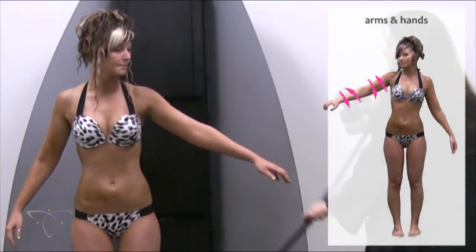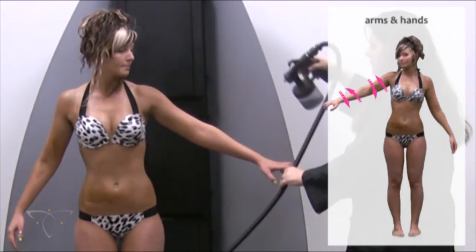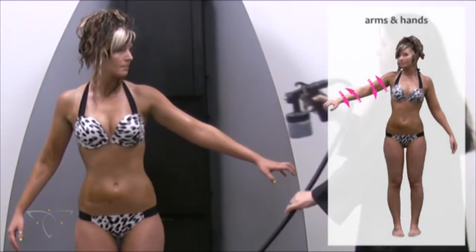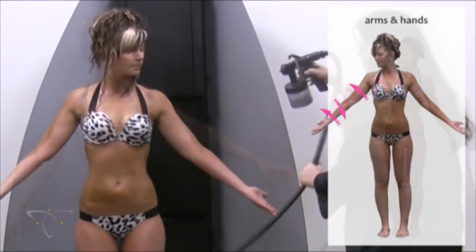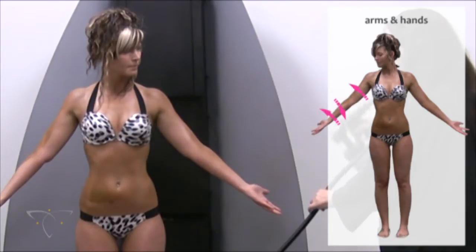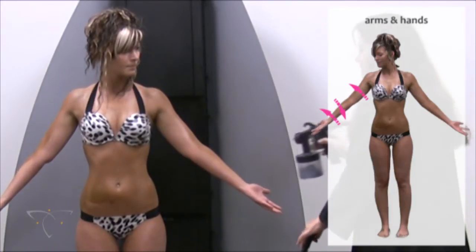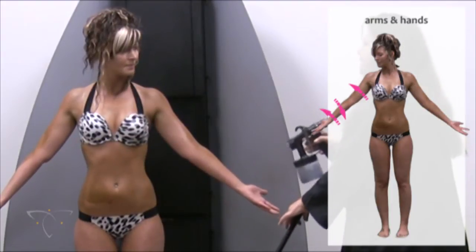Have the client raise their arms diagonally downward with their fingers in a claw-like position to stretch out the creases of the knuckles. In short horizontal overlapping strokes, spray from the bottom of the shoulders down to the wrist. Repeat for the other arm. Have the client turn their palms towards the ceiling, still keeping the diagonal angle towards the floor. Spray short horizontal overlapping strokes down the underside of the arm, tapering off at the wrist. Be careful not to spray the palm. Repeat for the other arm.